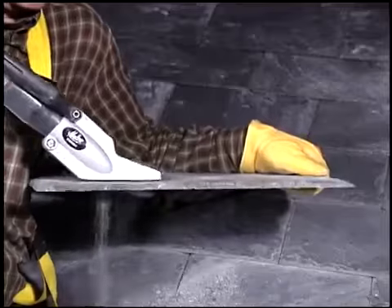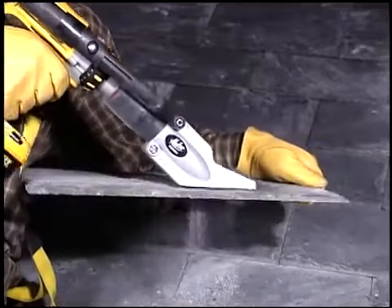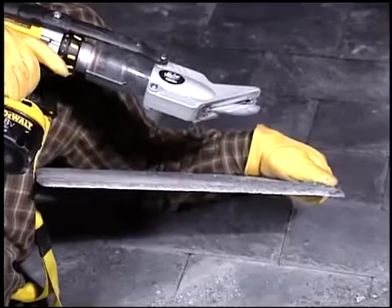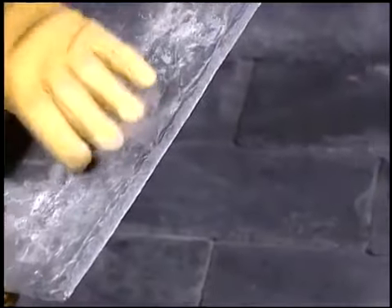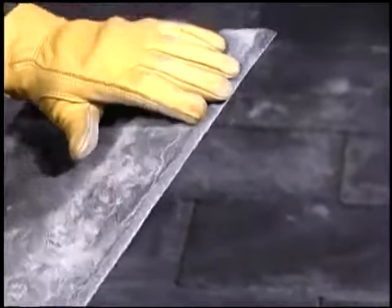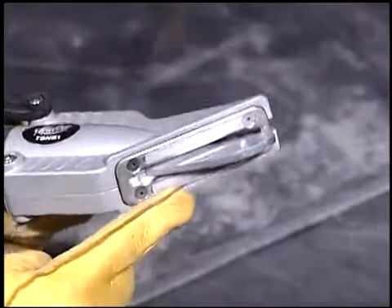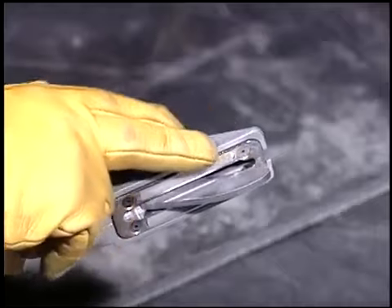Smooth, easy, one-hand operation always leaves a free hand to steady the work when making cuts on a bench or rooftop. Cutting slate with the finished side up produces an authentic-looking hand-cut appearance. And a padded skid plate prevents scratches to the exposed slate finish.